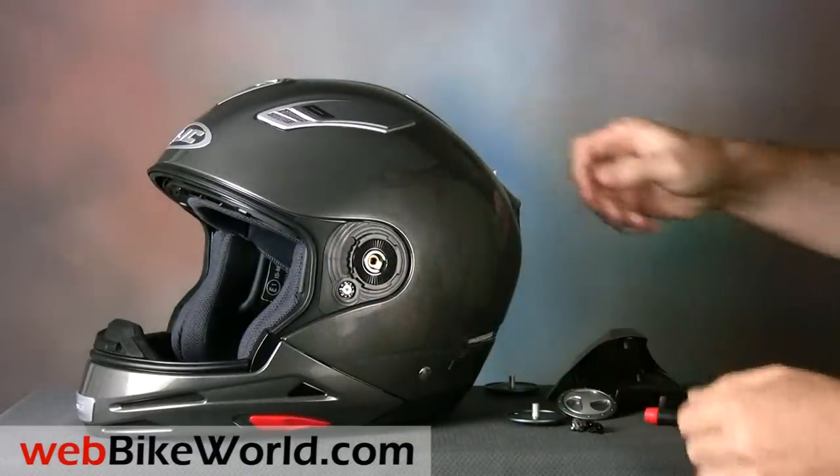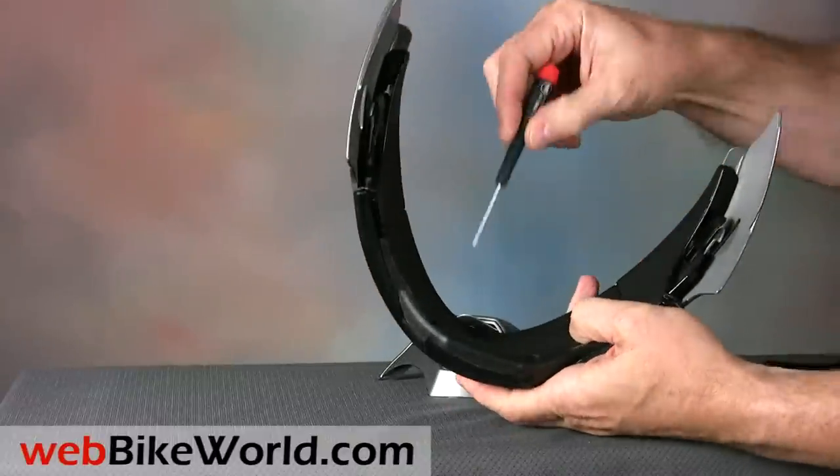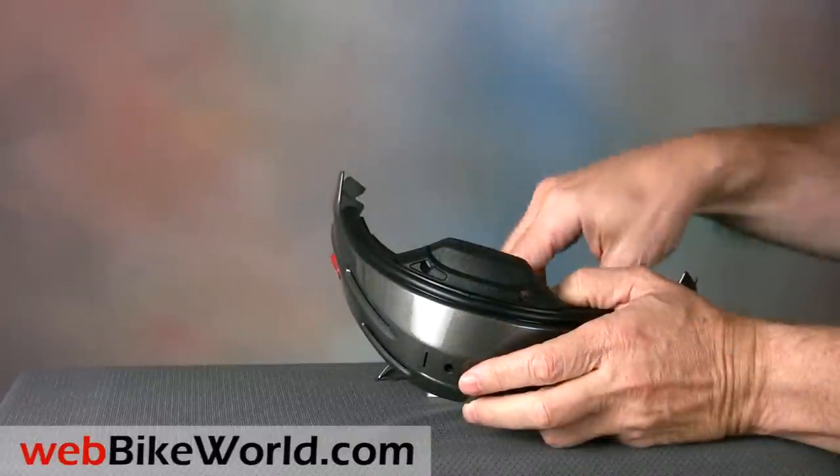The trickiest part is removing and replacing the fake chin vent on the front. My advice is to forget it and don't use it — and of course you'll have to read the full webbikeworld.com review to learn why.